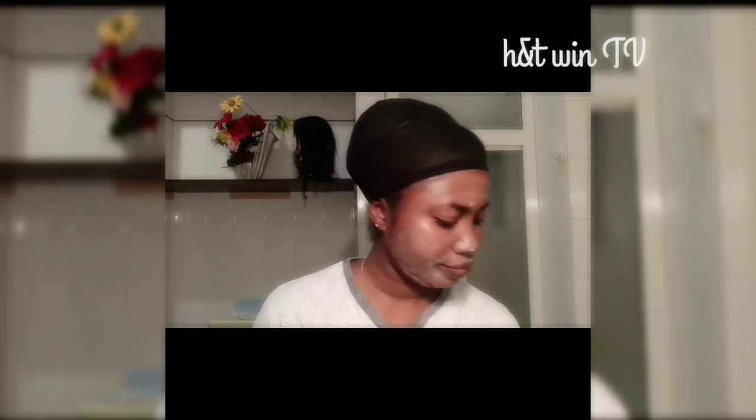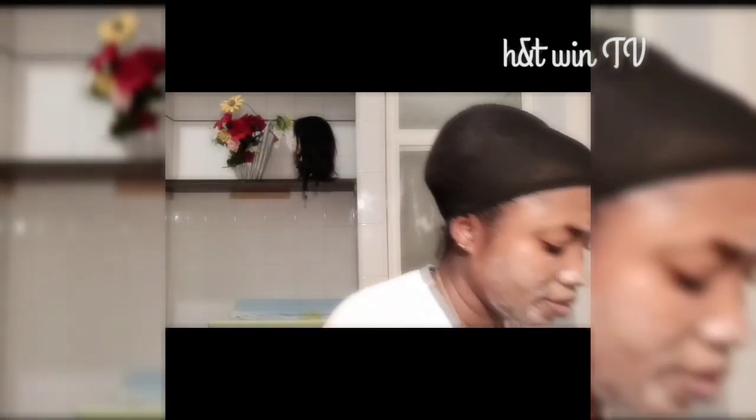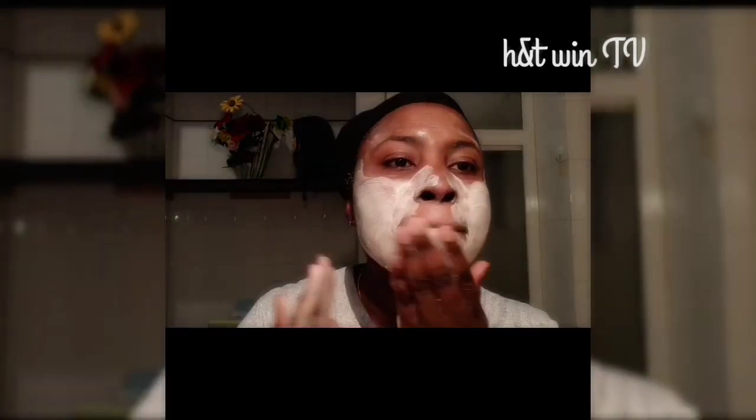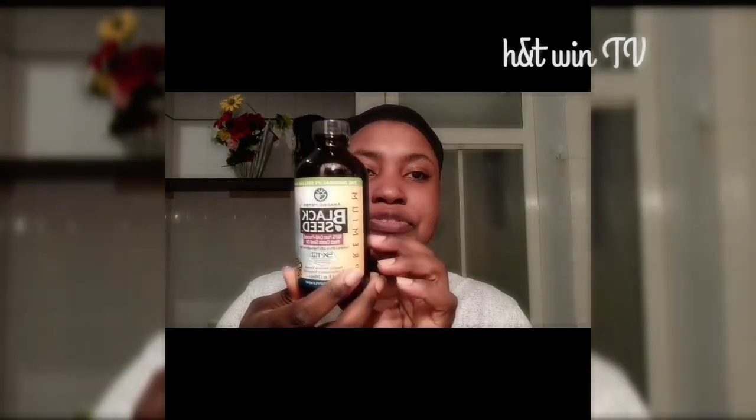I'm just going to wash it off. First of all, I'll wash my hands to make sure they're clean. Then I'm gonna take the same soap. Now I'm just going to moisturize my face with black seed oil — it's a very good oil.